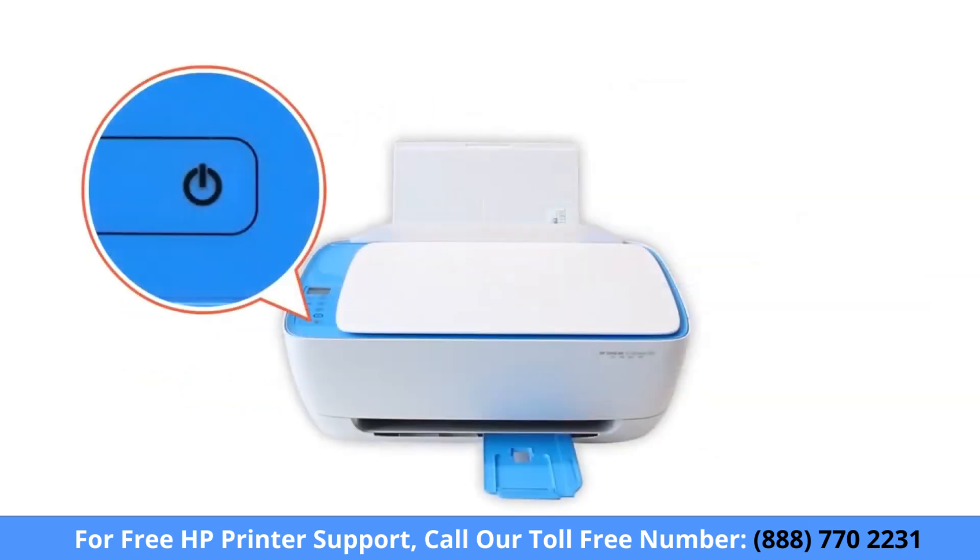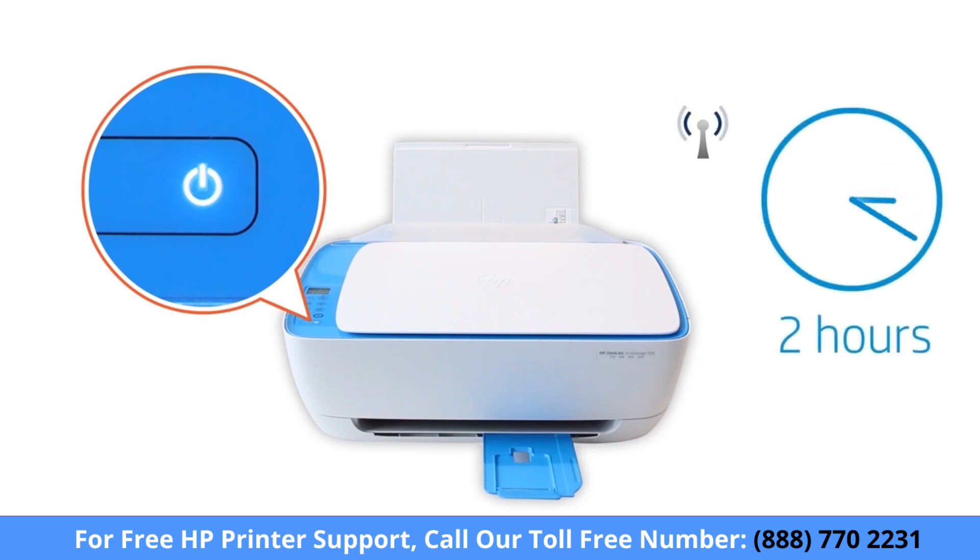Setup mode activates the first time you turn on your printer. If it has been longer than two hours since you first turned on your printer, reset the printer network settings.